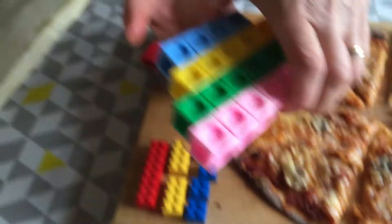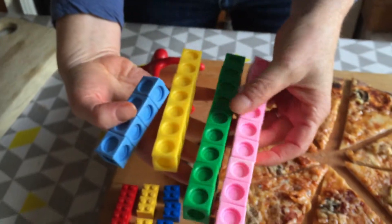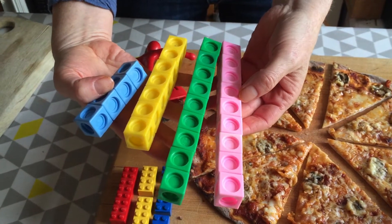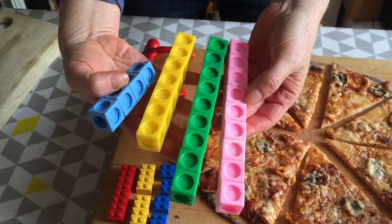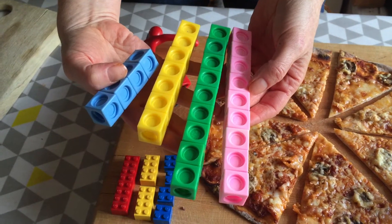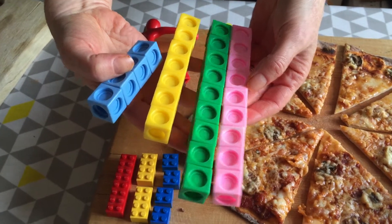Here are some fraction tiles we played with before. They come in all different colors and have been really brilliant to play with to show different fractions and just basic adding up when the kids were a lot younger. We'll pop a link to those in the comments.